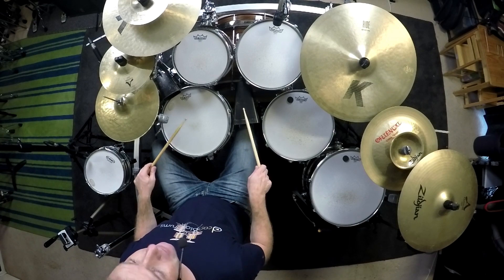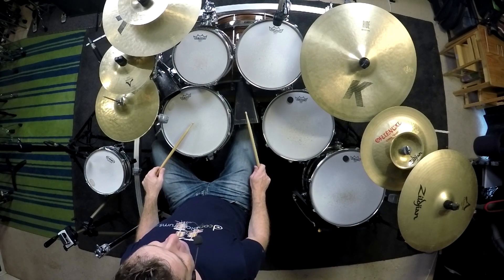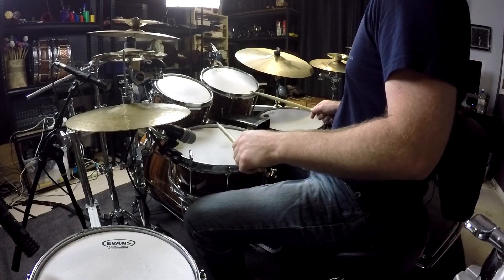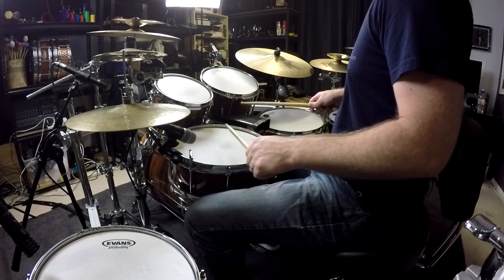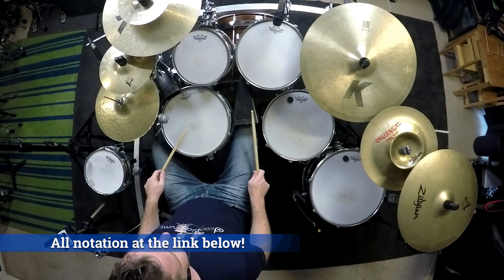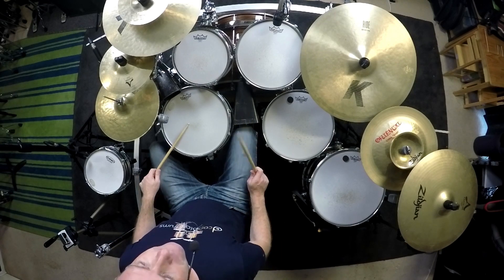Beat four is left right left left, and the first note is going to be an accent. I like to play an accent on 4E as well sometimes. The 'and R' — that left diddle or double — is going to be two ghost notes down low. So nice and slow: 3 E and R, 4 E and R. You don't have to accent the cowbell if you don't want — it kind of has a nice syncopated feel if you do, so it's certainly an option. Then you're back to the start.